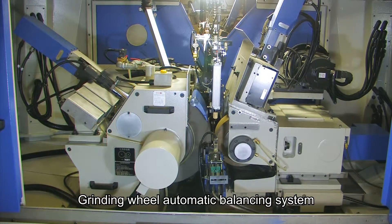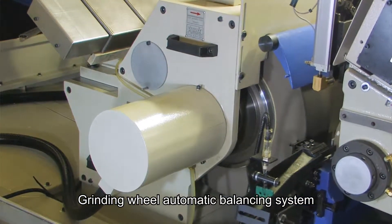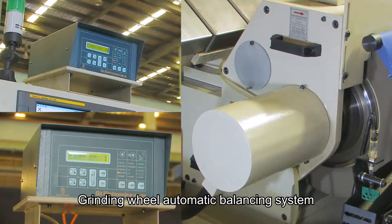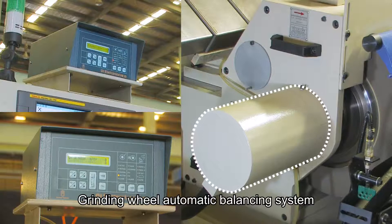This machine adapts an Italian grinding wheel automatic balancing system. After setting the balancing range, the grinding wheel will automatically check the balance without any manpower needed to check the grinding wheel balance.